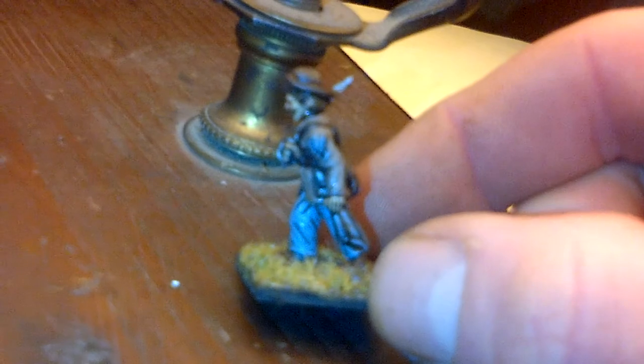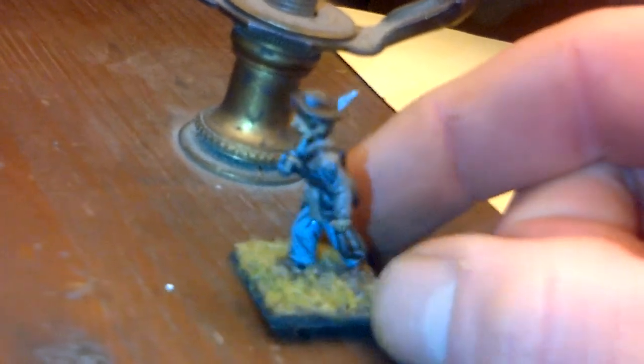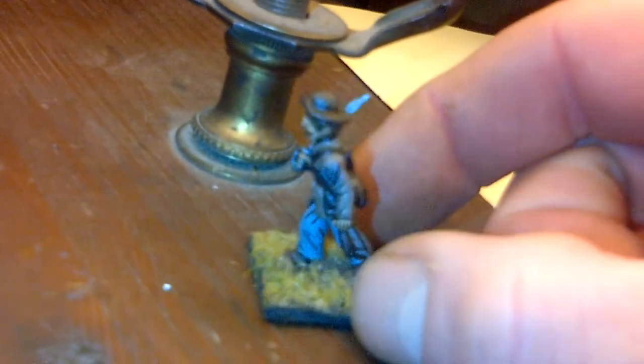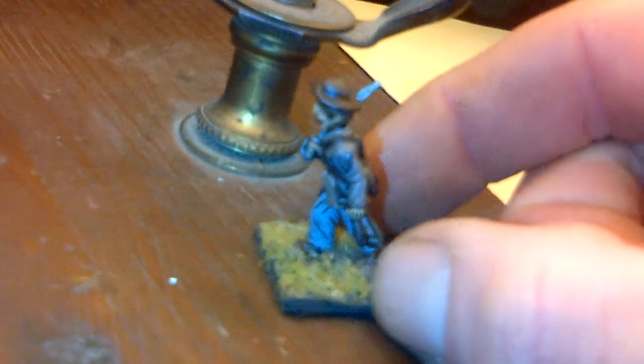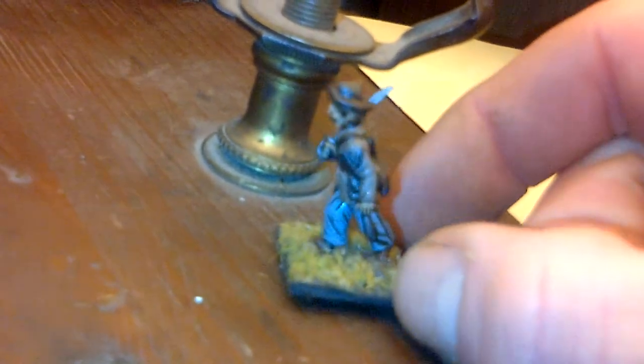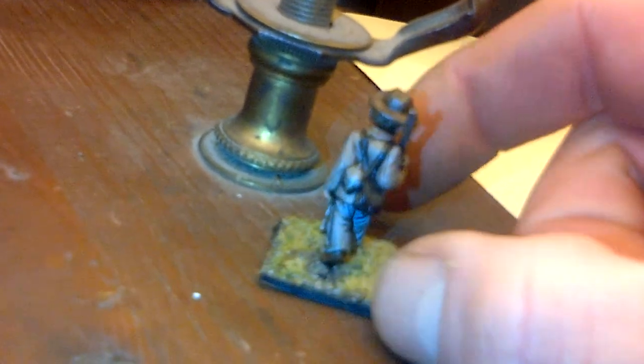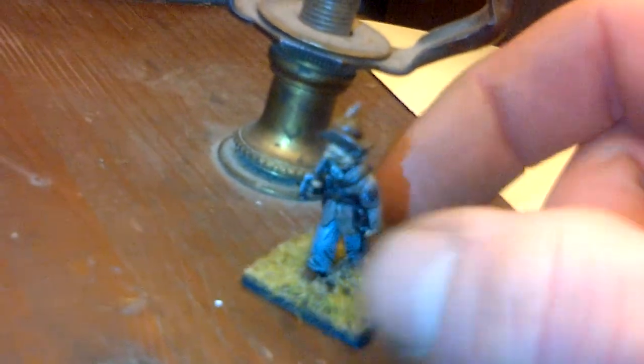I didn't model him on any particular regiment, but the regiment I envisioned came from northern Virginia. There he is — so that's my competition entry. I should probably get a better camera so I can get a better close-up of this guy, because I know it's not going to focus.